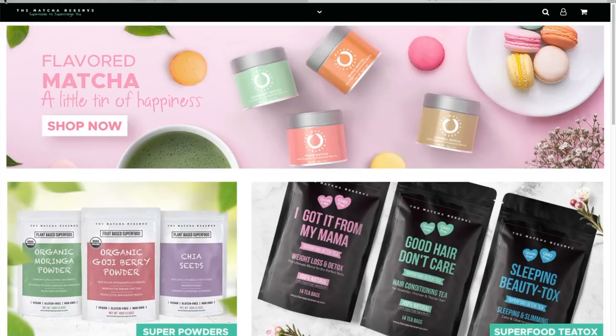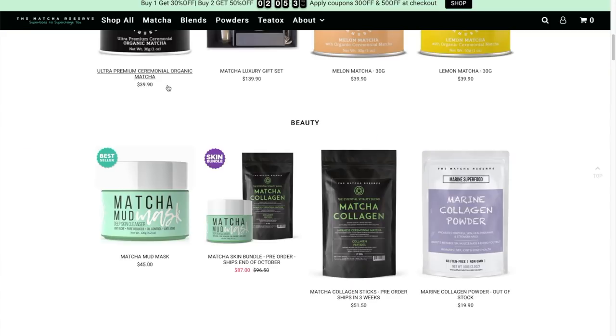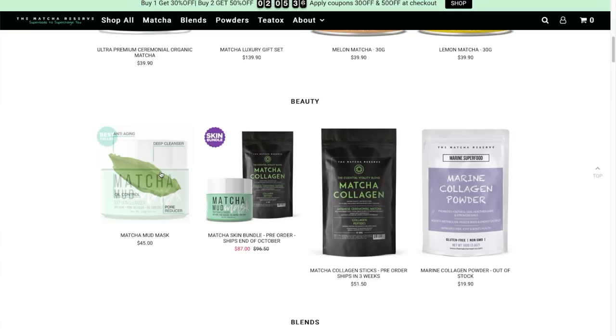Hey guys, I got sent a package from the Matcha Reserve. The Matcha Reserve sent me this mud mask which penetrates deep into my skin surface to visibly reduce the appearance of fine lines and wrinkles, leaving my skin moisturized and healthy. The formula will minimize my pore size, remove toxins, and rejuvenate cells while supplying my skin with a variety of mineral elements.